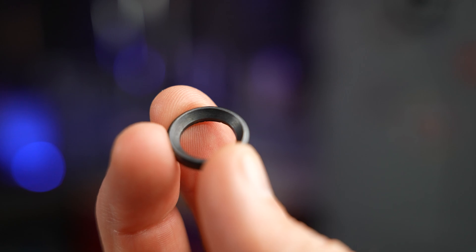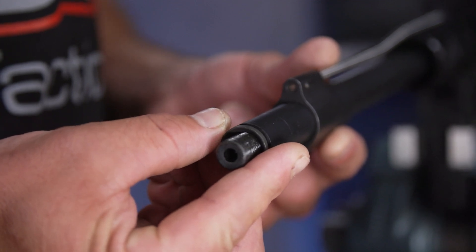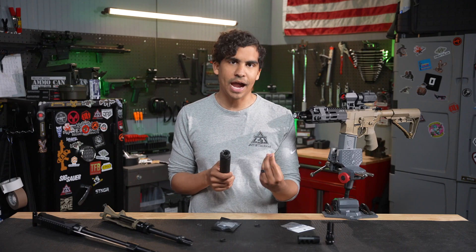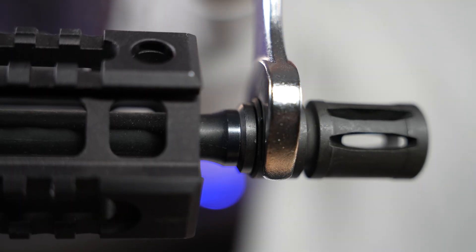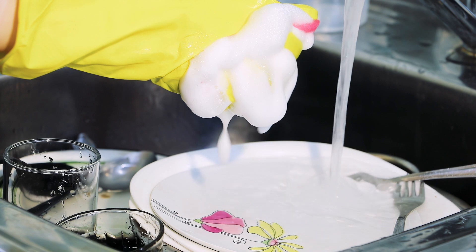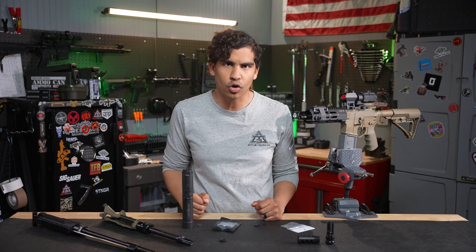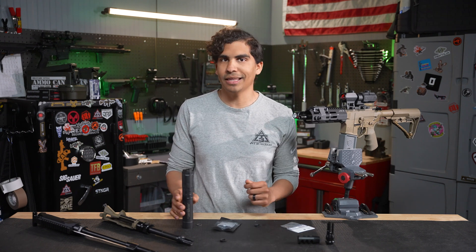An issue with crush washers is that they can cause your muzzle device to get stuck. Crush washers behave differently from traditional nuts and bolts when you tighten them. With a nut and bolt, the torque keeps increasing as you tighten. With a crush washer, once you hit a certain torque it crushes and deforms, and the torque starts to flatten out — think of squeezing a sponge. If you need more force to unscrew the QD muzzle device than what the crush washer yields at, it will fail and come off still inside the suppressor.